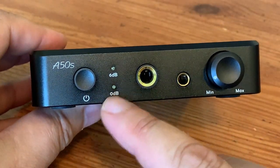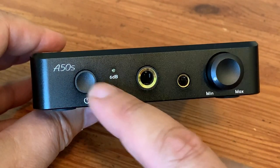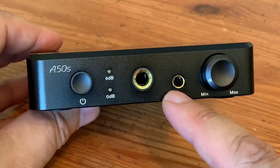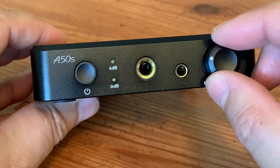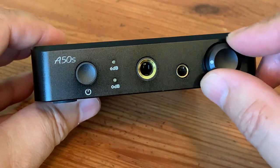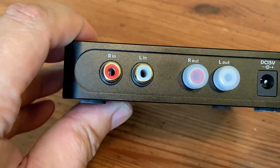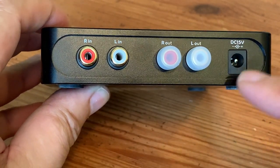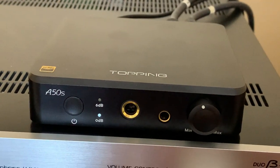The design of the A50S is a simple affair — an on/off button that doubles as the gain switch, a standard quarter-inch and a 4.4mm balanced headphone jack, and a mini volume knob that may be a little fiddly for someone with bigger fingers. Around the back, no surprises: just a pair of inputs and outputs and an AC socket that uses a wall wart for power.